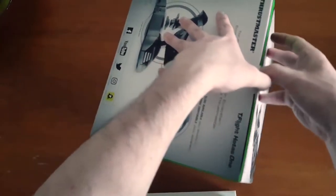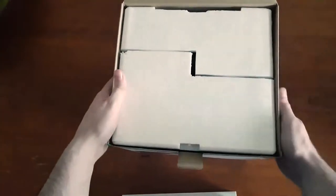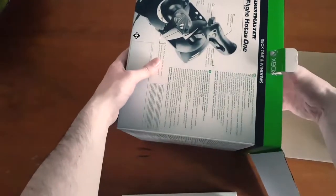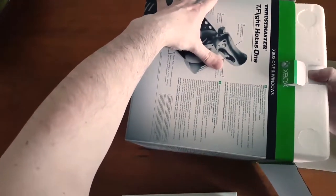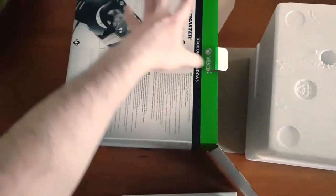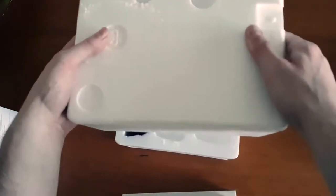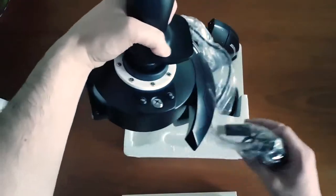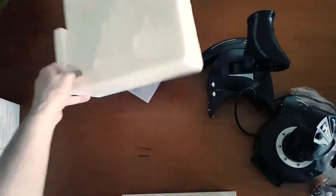Let's get it open. I'll spin it this way — it's nicely packed — I'll pop it on its side and see if I can pull it out. This is my first look as well; I actually haven't seen what this is like yet, so I'm really looking forward to it. That smell — I love the smell of new peripherals!